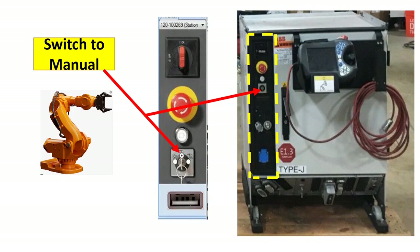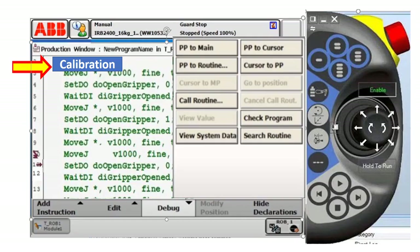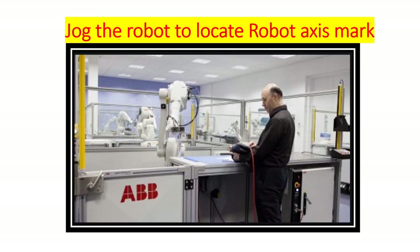In order to do that, you need to stop the robot in a clear or home position, switch the key to manual mode, and locate the calibration routine on the teach pendant and execute it. In the worst case, if your robot has lost the motion command, you need to jog the robot in joint mode and locate the witness mark.